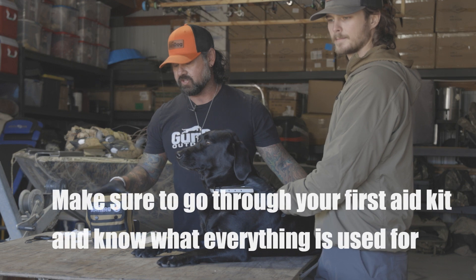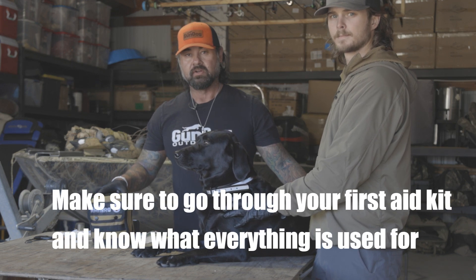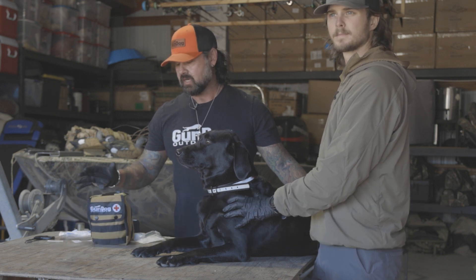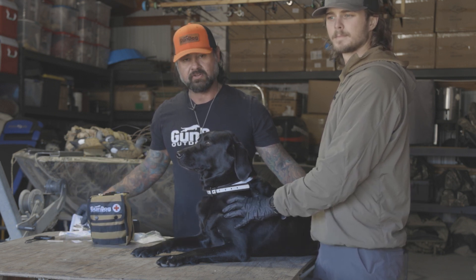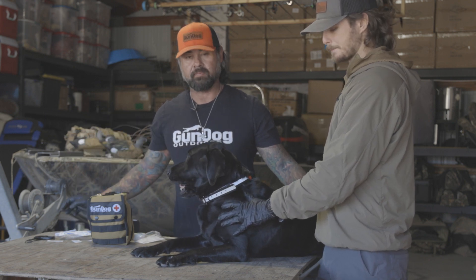First of all, I want to make sure that you guys go through the first aid kit and know what's in there. You don't want to learn when you're dealing with an emergency, especially if it's a significant one. Go through it — there's a nice little reference guide in there that walks you through any kind of injury that could happen to your dog.